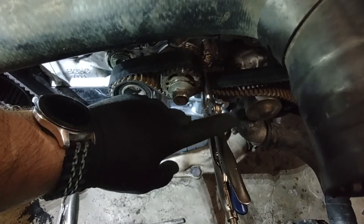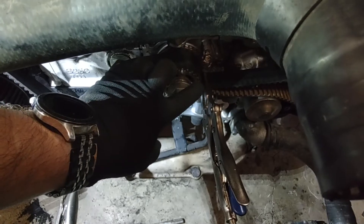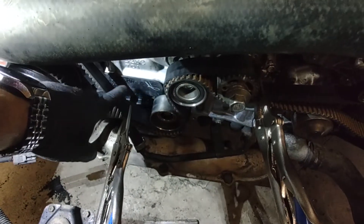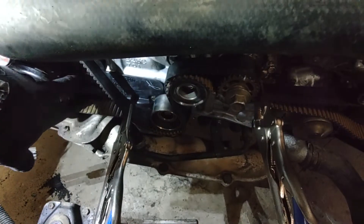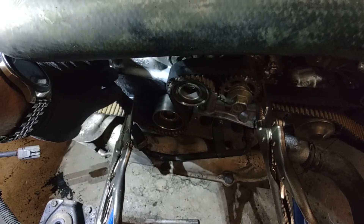Vice grips — I suggest bigger ones. Clamp that as hard as you can after you pull as much slack as possible. And then down here, another vice grip — again, a big one. Clamp this as close to the cams as you can. That is what worked really well.